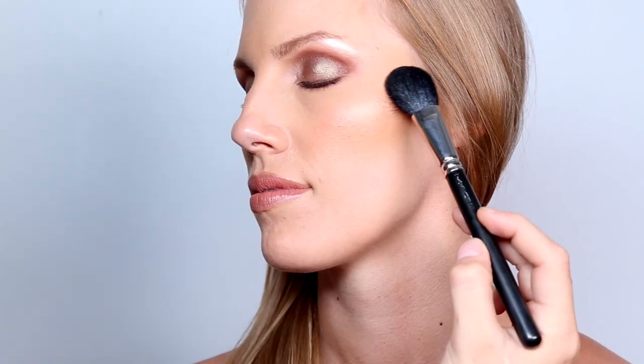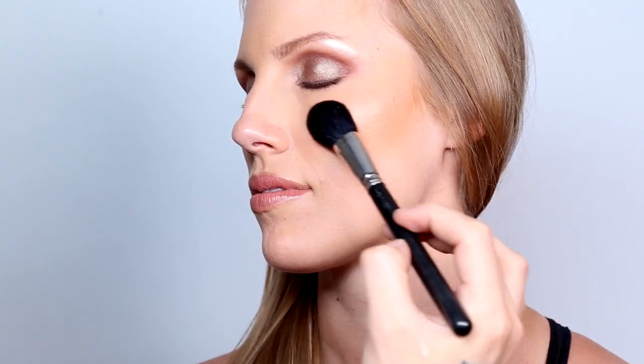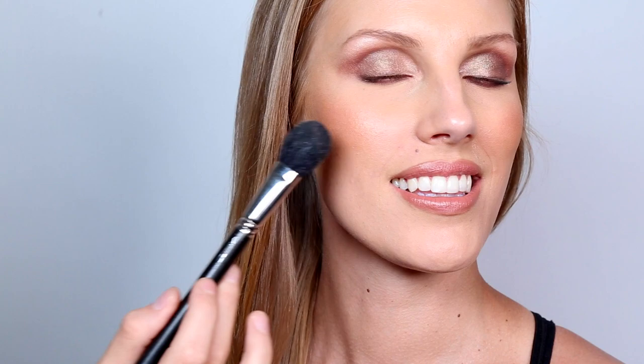Dose of Colors has this baked highlighter in the shade Sunkissed — this is one of my go-to highlighter colors. It's a beautiful, warm, golden highlighter. I use it all over the cheeks, applying it with a medium-sized blush brush softly on the apples and then going up all the way on the cheekbone. I also dust a little extra on the forehead and hairline, which adds extra depth to the face and makes the face slender down.